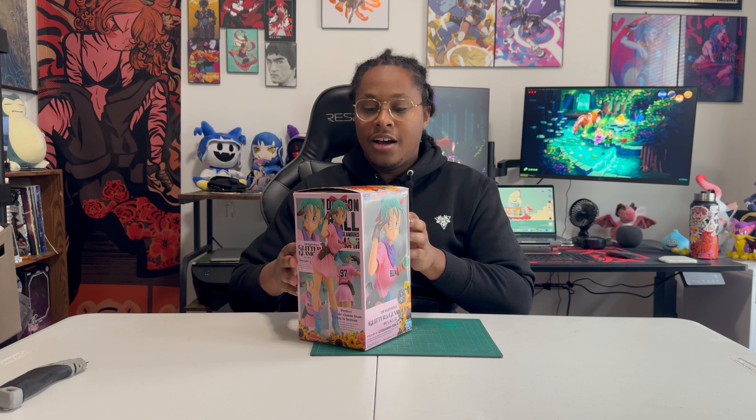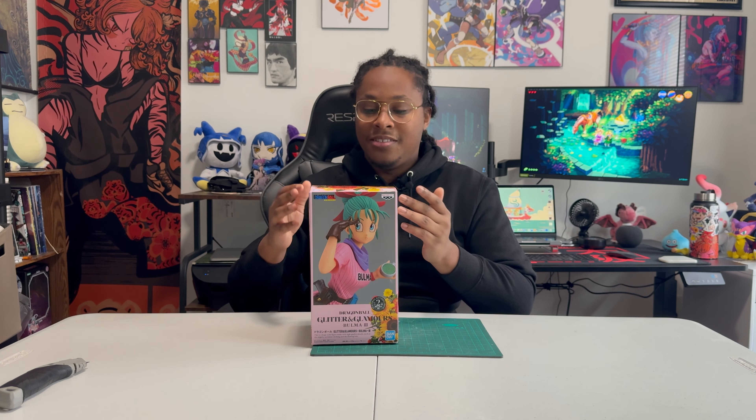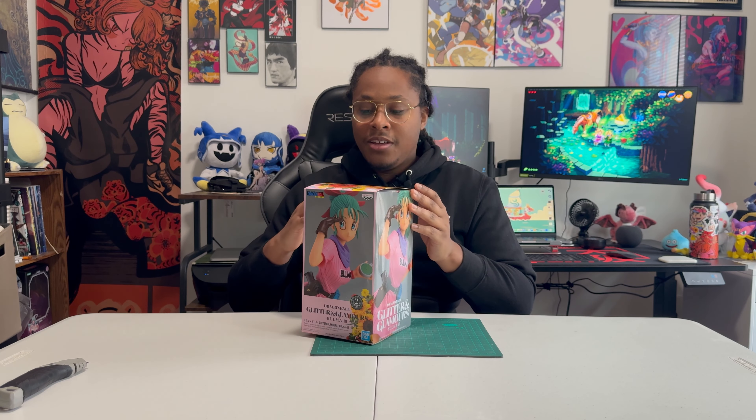Luckily I hunted her down and was able to get her at a reasonable price from Mercari. Mercari feels like it's underrated as a secondhand marketplace — it works kind of like eBay where private sellers list their items like clothes and other things, but I don't usually think of it when I'm trying to find anime figures. But here we are, so let's get right into it.